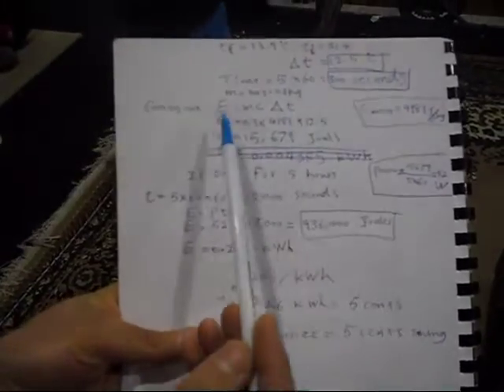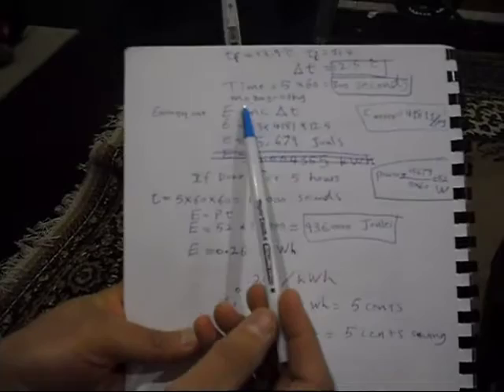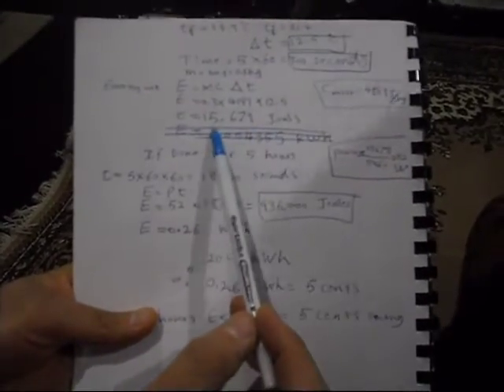We had a final and initial time, got the change in time — five minutes, 300 seconds. We used 300 grams, or 0.3 kilograms. Total energy in those five minutes equals 15,600 joules. Dividing by time, the power output is 52 watts, which means 52 joules per second.